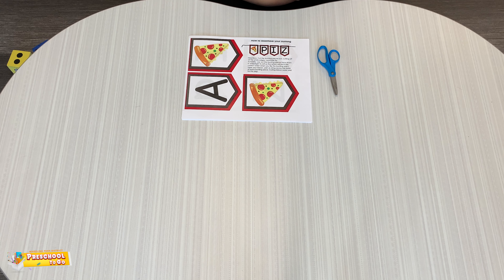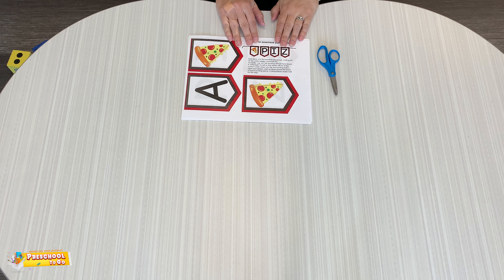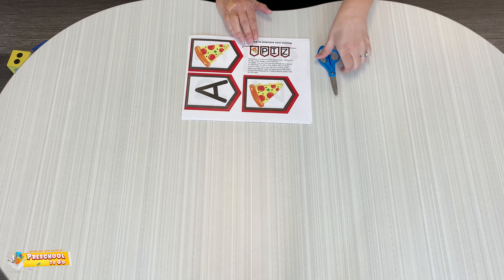Hi friends! How many of you like pizza? I love pizza. So today you're going to set up a pizza shop. You can have adults help with this. We're going to do a lot of cutting, so thumb in the thumb hole, fingers down below.